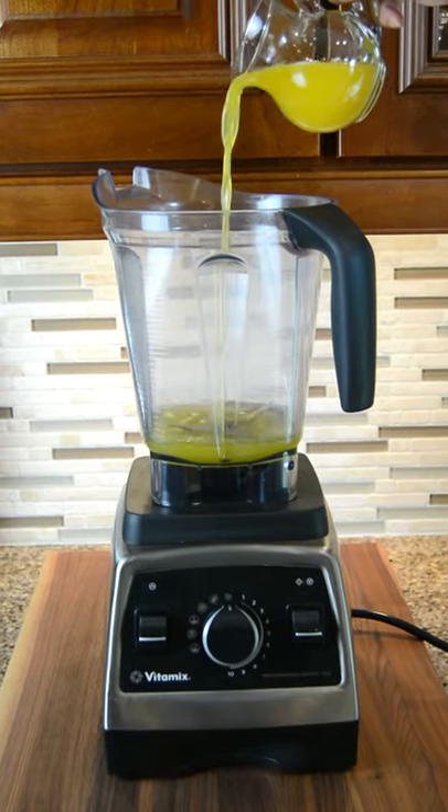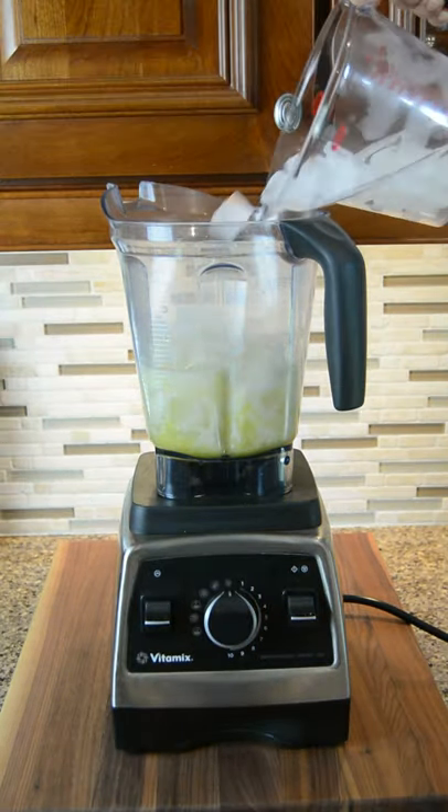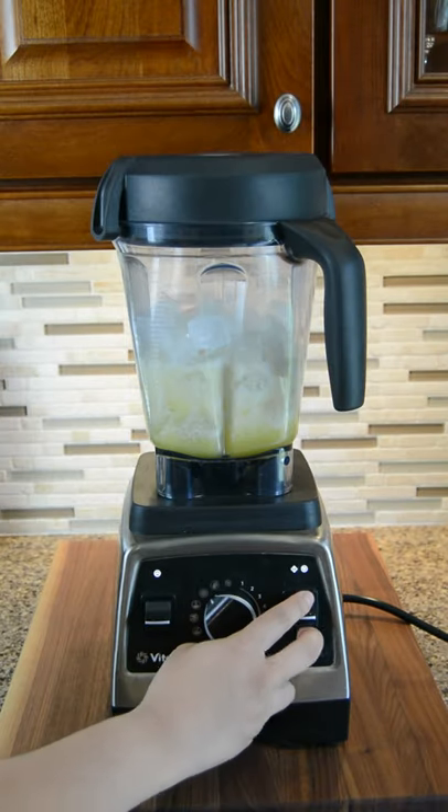To a blender add in 6 ounces of white rum, 8 ounces of pineapple juice, and 8 ounces of coconut cream. Now add in 3 cups of ice and blend.